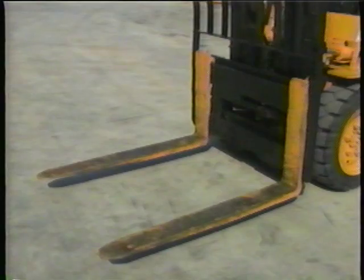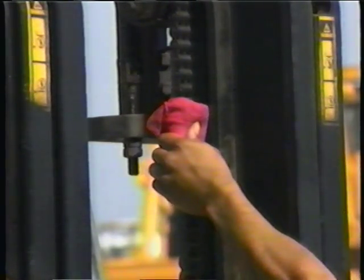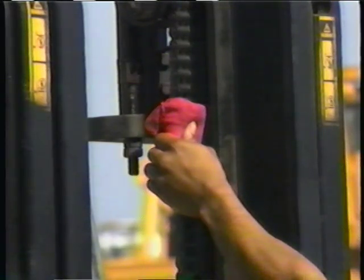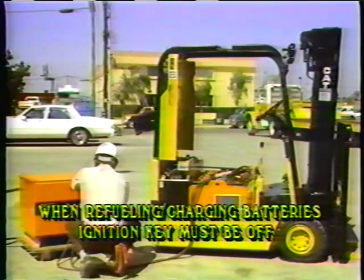Raise your forks about three to four inches off the ground and make sure both lifting chains have equal tension. If one is too loose, it could cause a load to shift and fall. When refueling or charging batteries, the motor must be shut off.